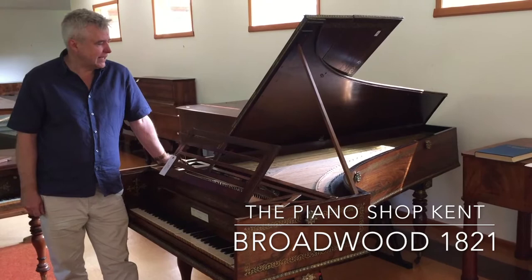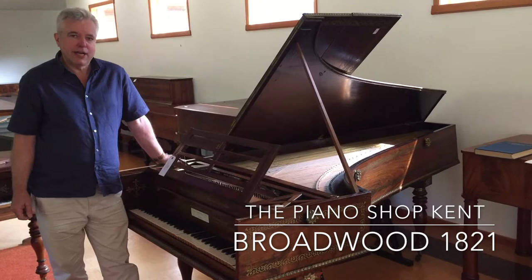It's dated 1821 and it was delivered to King George IV at the Brighton Pavilion.